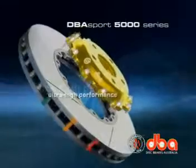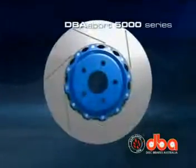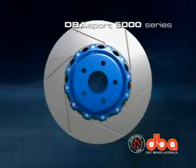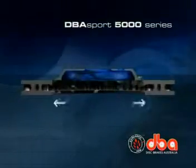The DBA Sport 5000 is a two-piece, ultra-high performance rotor featuring aerospace-grade materials. For serious competitors, the advantages go beyond weight reduction — the aluminium hat provides greater resistance to distortion as it allows the disc to expand uniformly.